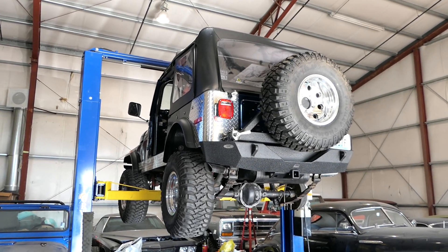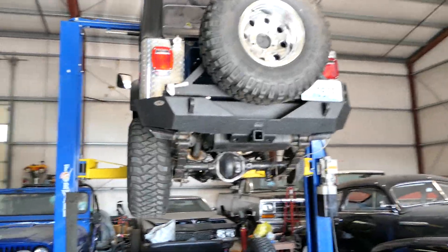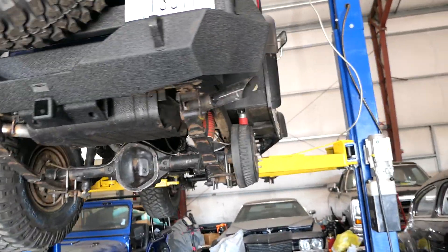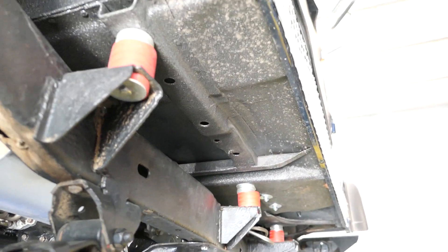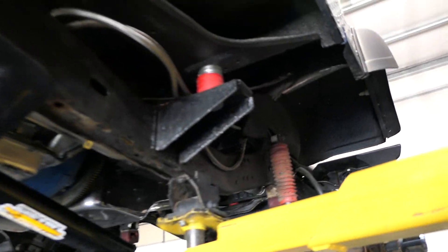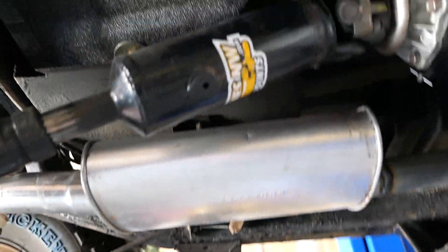Here at no reserve we have our beautiful restored '77 Jeep CJ7. It's got Dana 44 front and rear. All the brakes were gone through front and rear. The body was taken off, the frame is completely line-X'd — the wheel wells, underneath the floorboards, the inner fenders, the front fenders, and on the inside inner fenders and the outer underside have been completely line-X'd. The core support and all the drivelines have been redone by Drivelines Northwest.